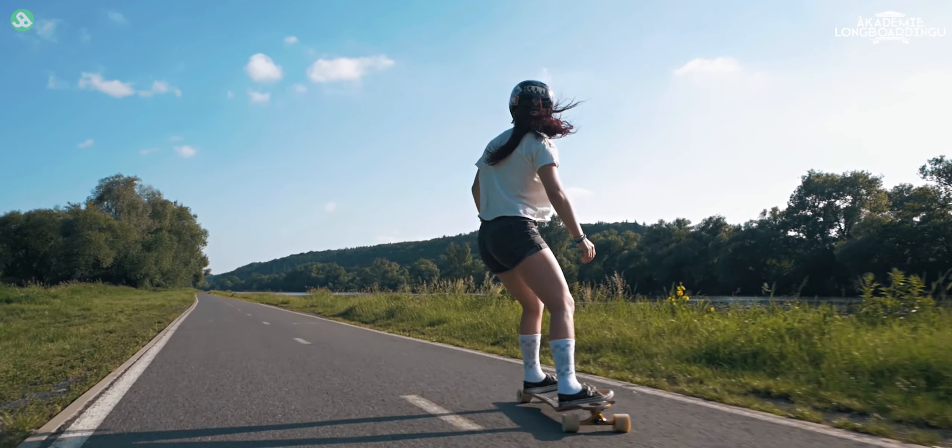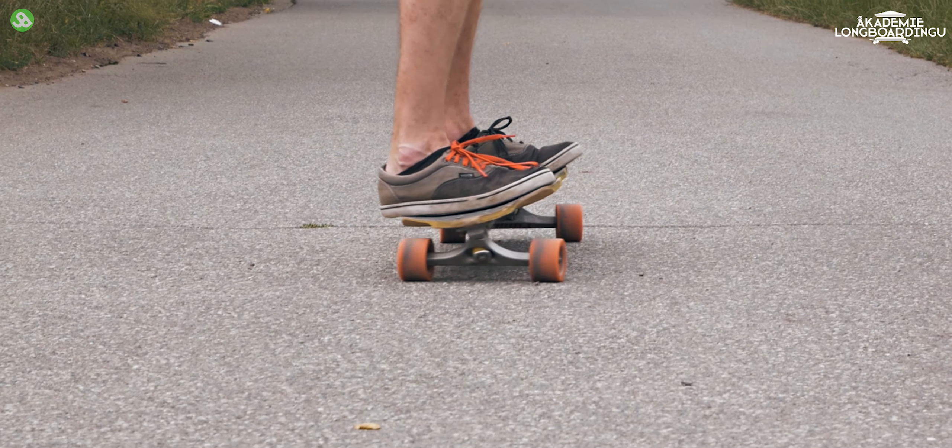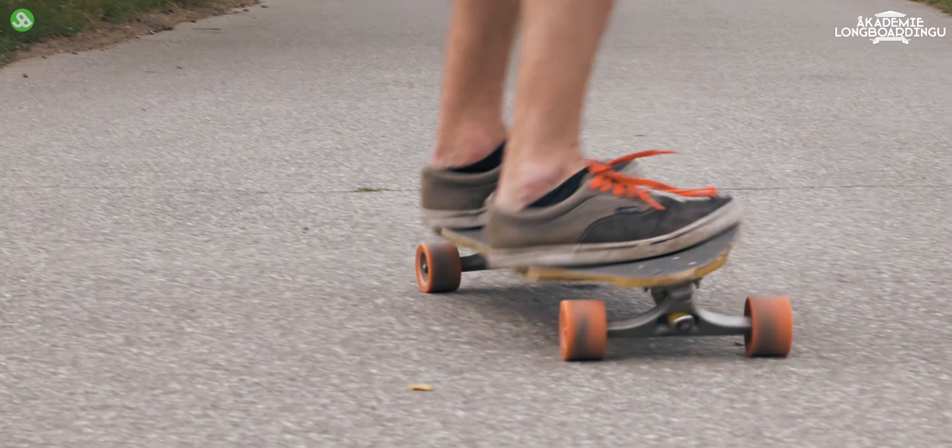The basic technique for carving is the movement of the body. We have two types of turns: backside and frontside.